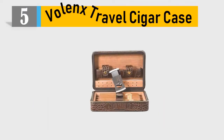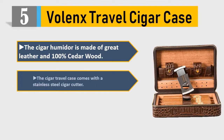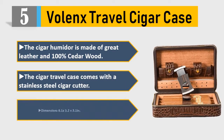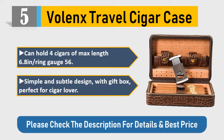Number 5: Volumes Travel Cigar Case. The cigar humidor is made of great leather and 100% cedar wood. The cigar travel case comes with a stainless steel cigar cutter. Dimensions: 8.1 x 5.2 x 3.1 inches. Can hold four cigars of max length 6.8 inches, ring gauge 56. Simple and subtle design with gift box — perfect for cigar lovers.